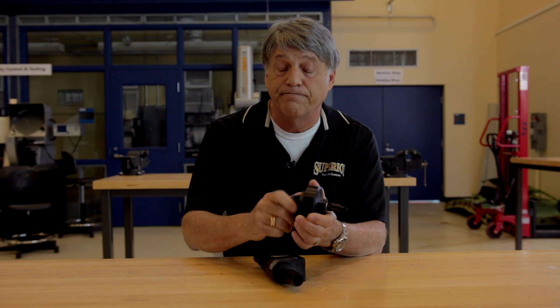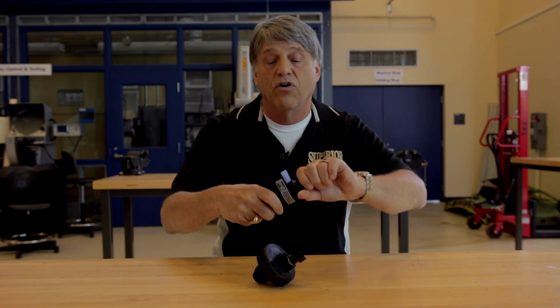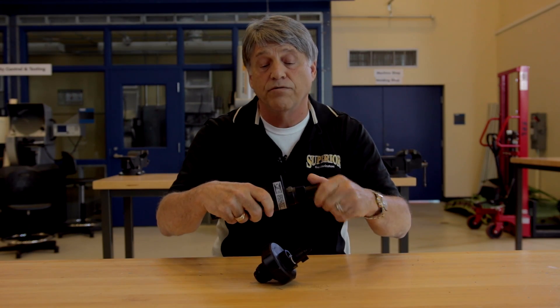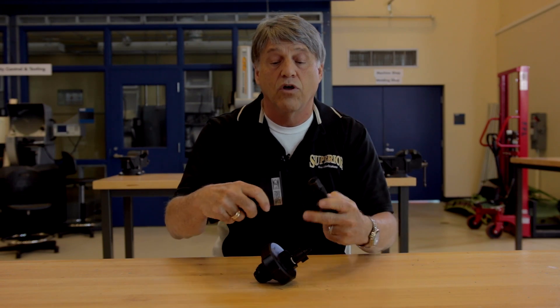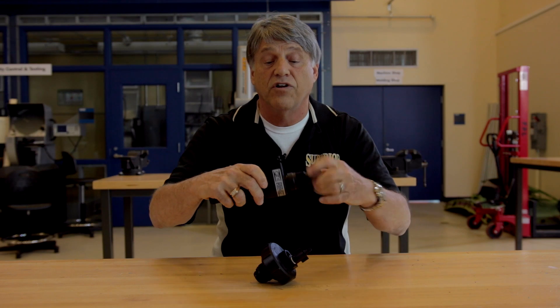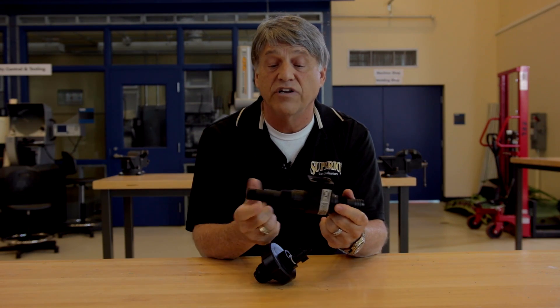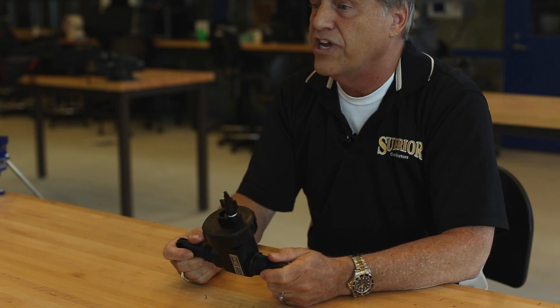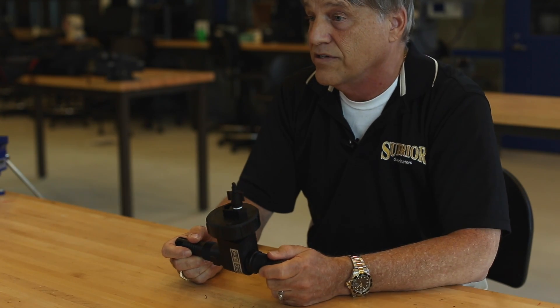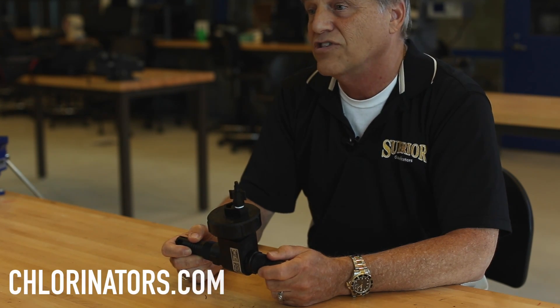Also exclusive to Superior, the part numbers are baked on each part. You have our nozzle and diffuser, which is universal and can be used in any scenario. We have threads and rubber hose connection on both sides. The Superior EJ1 also has a 3-year warranty. For more information, please visit our website at Chlorinators.com. We'll see you all next time. Thank you.